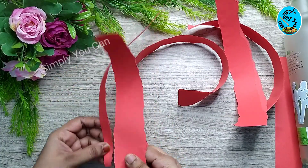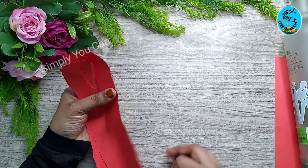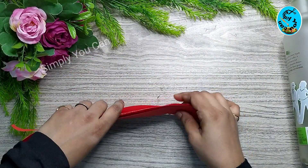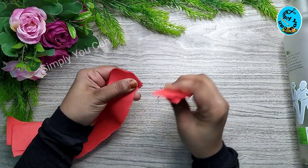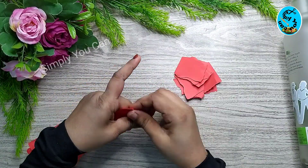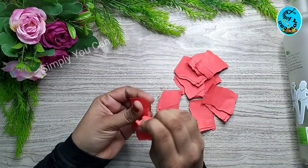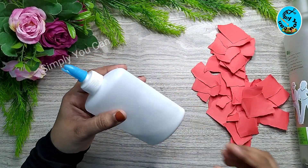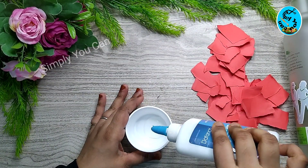I added small pieces of paper and glue. If I put the glue in the bottle,